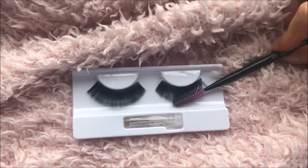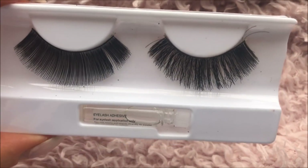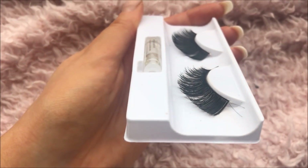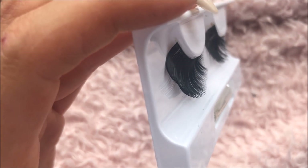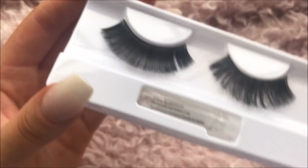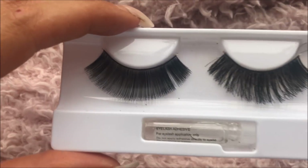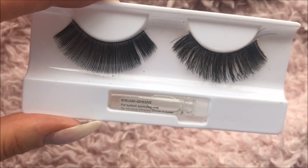So this is the first pair and you can see instantly how much more wispy they are — look at that! I actually can't get over how much it has worked. That one looks really plastic and straight, and this one just looks so wispy and much more like something I would wear. Definitely worked with those ones.